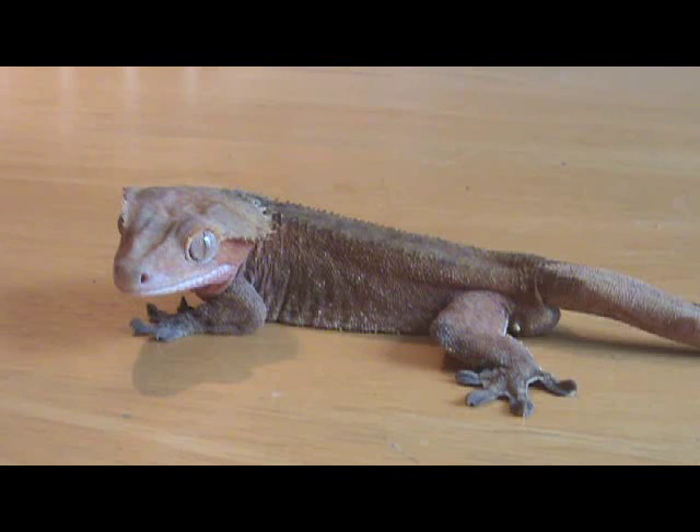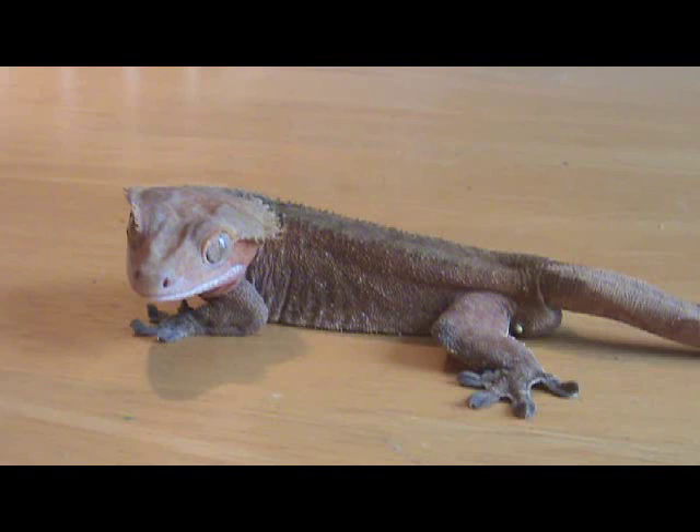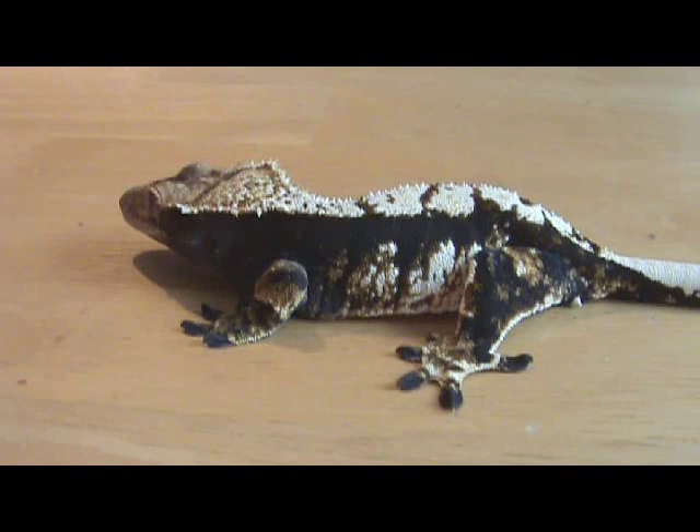It's pretty easy when you're dealing with adults to tell the difference between a male and a female. This guy here is very obviously a male. You can look at the bulge right below the tail, about where the tail starts — it's just behind the vent, and that's where they poop from. He's got that really pronounced bulge there.